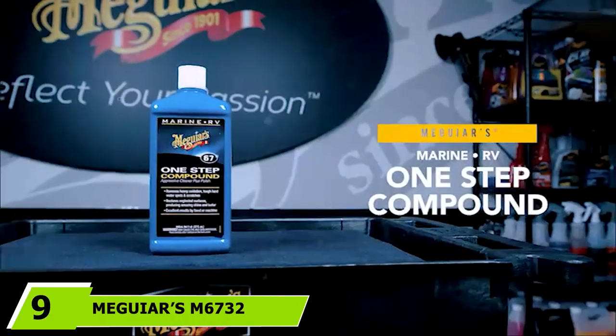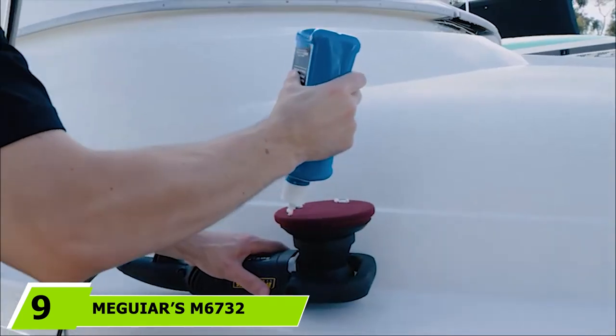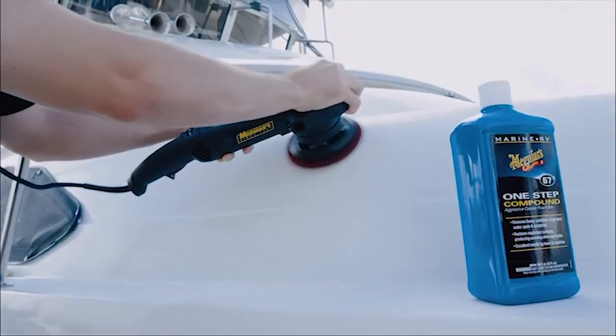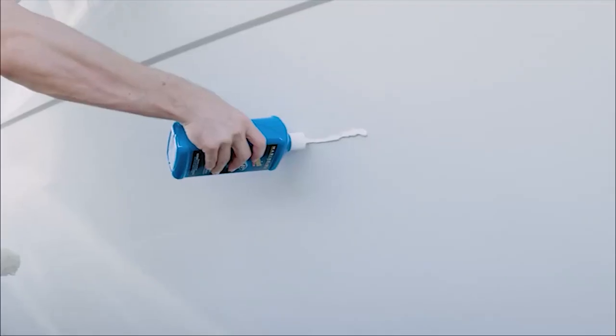Next at number 9, Meguiar's M670032 Marine/RV 1-Step Compound. Earlier I reviewed a three-step cleaning system by Meguiar, but if three steps are too many, then the Meguiar M6732 Marine/RV 1-Step Compound might be the cleaner for you.